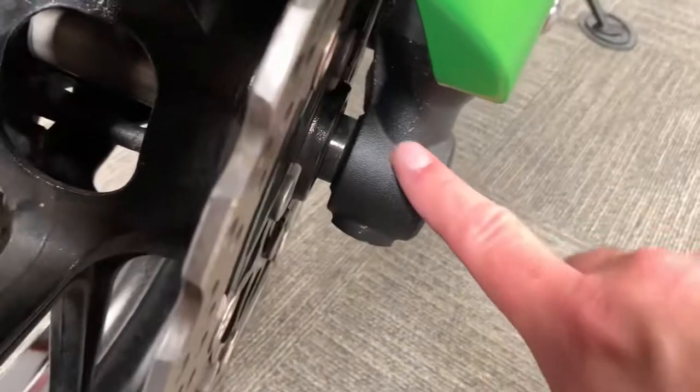The mudguard is good, bottom of the fork legs just got a little bit of paint thinning, a bit of stone chip from general use.